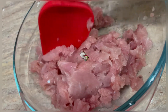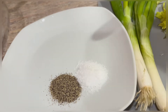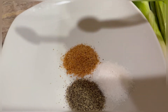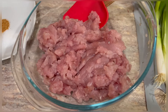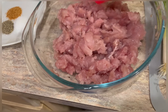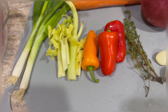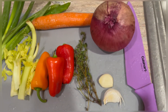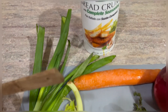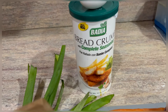One teaspoon of black pepper, one teaspoon of kosher salt, and one teaspoon of your favorite Cajun seasoning. About a pound and a half of meat that I scooped out from the fish. We have scallions, celery, sweet peppers, thyme, garlic, onion, carrot, one egg, and some bread crumbs.